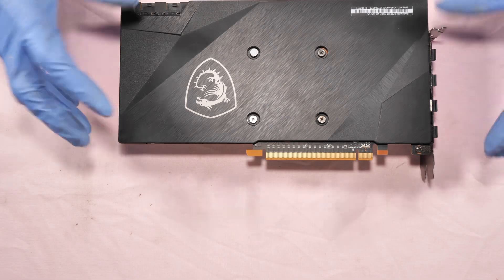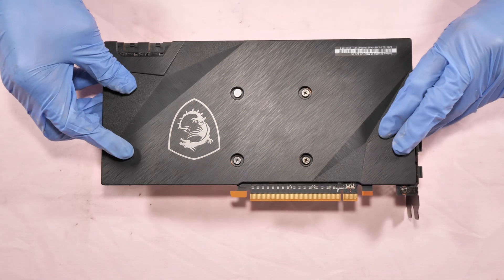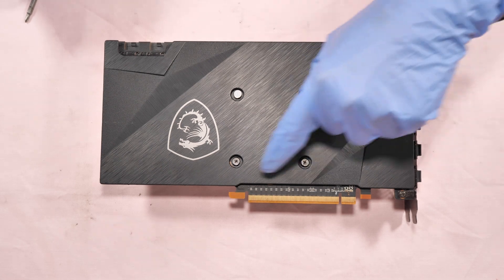Set these aside. Then we have to remove and separate the heatsink from the PCB board — just four screws: one, two, three, four.